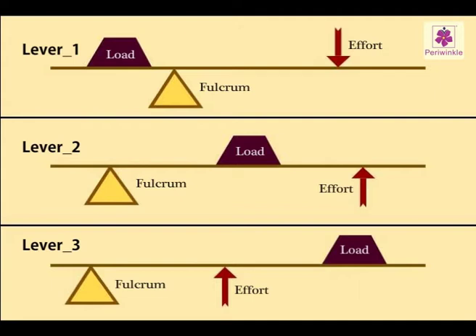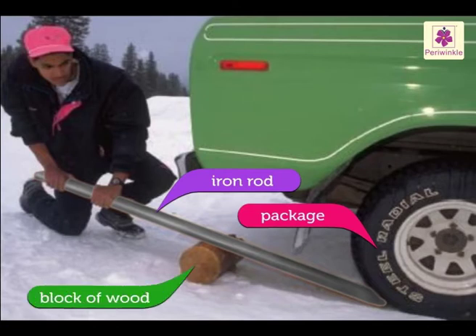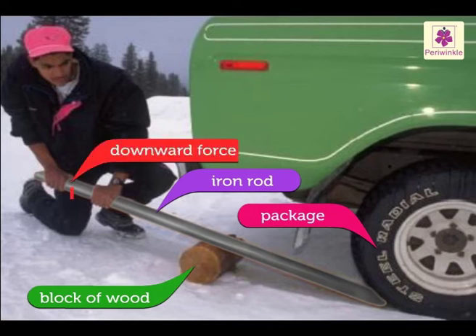Let us study the simplest kind of lever to understand the concepts of load, effort, and fulcrum. The man is using an iron rod to lift a heavy package. He has placed a block of wood close to the package and is resting the rod on it. He applies a downward force and is thus able to lift the package.